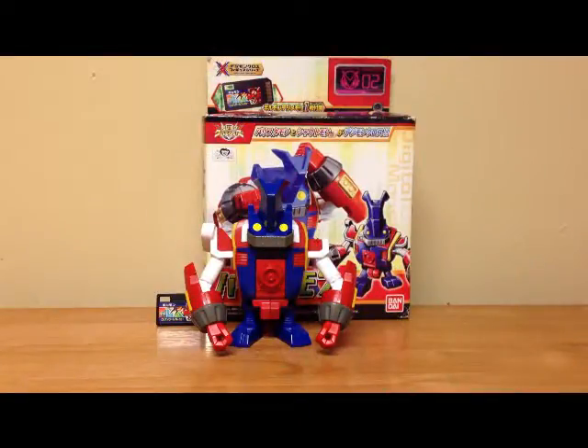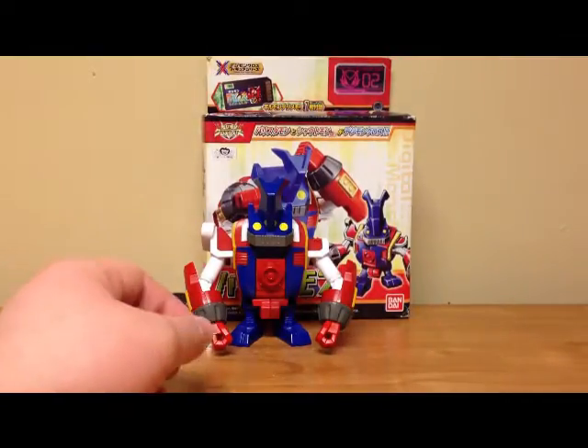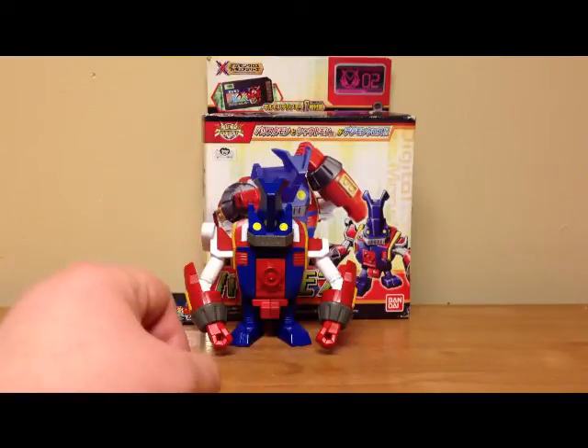Hey YouTube people, this is Jesse Craig, Collector01, here today for another Digimon review. Today I'll be reviewing the Digimon Xros Wars figure series number two, which is Ballistamon — he is the second figure in the Xros Wars figure series.